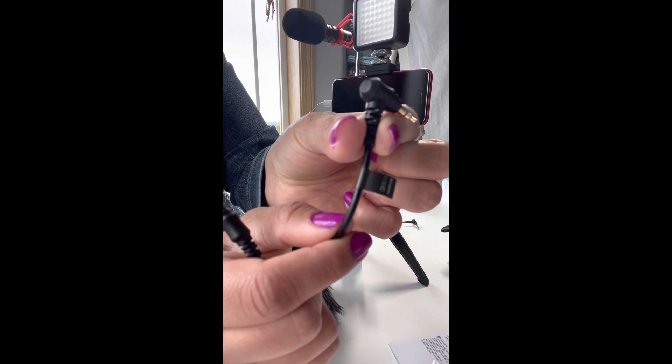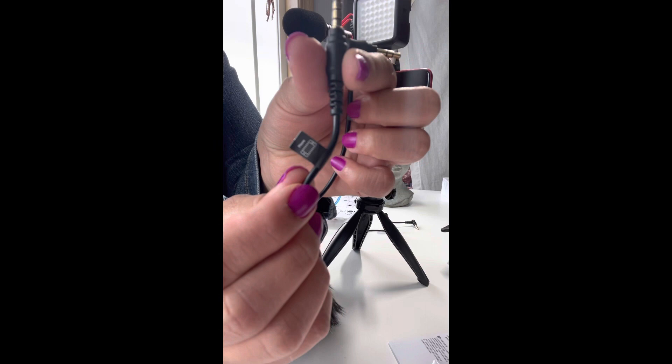The microphone wire comes with a picture and it tells you where to insert. This one's the microphone and this one is for the phone.